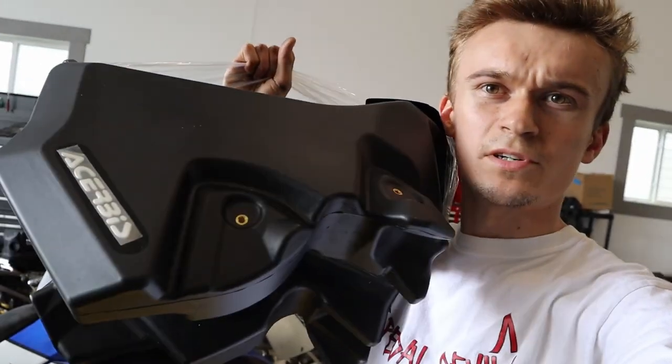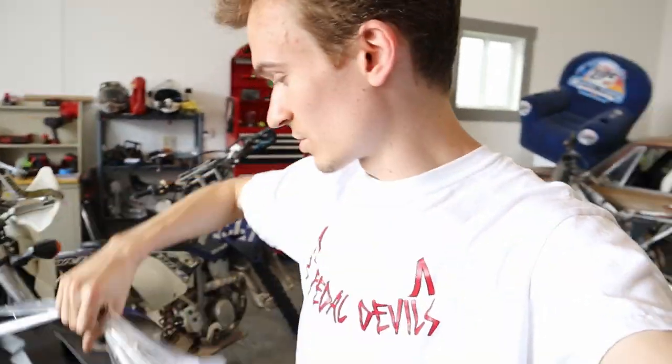So today we are going to be installing my 3.7 or 3.9 gallon — I can't remember — Kerbis larger fuel tank for this thing. Let's get right into it.